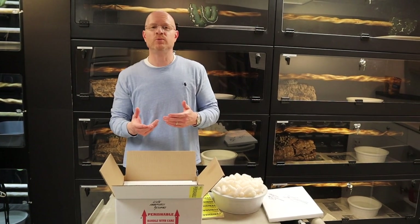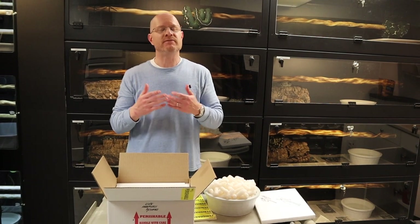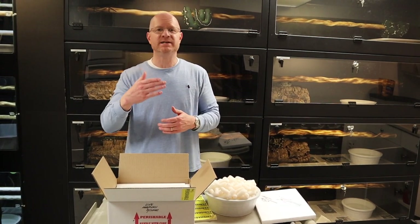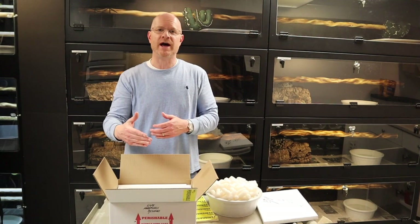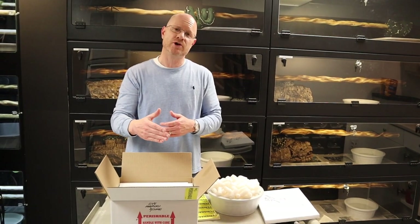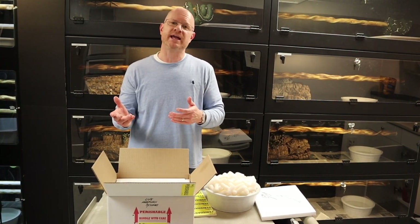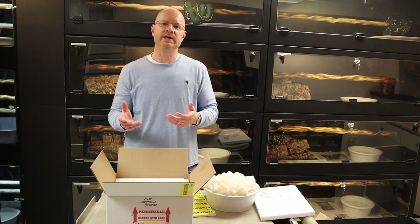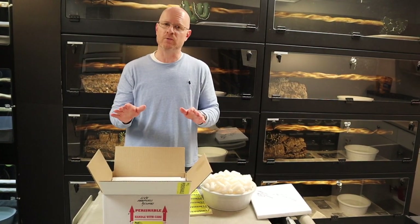Which days of the week do we ship? I ship Mondays through Wednesdays — Wednesday is the latest day I'm going to ship. If there's a delay and your animal misses a connecting flight, it can at least still get there on the Friday. However, if you ship as late as Thursday and the animal gets delayed, it's not going to come in Friday — it's going to come in on a Saturday, FedEx facilities are closed, and it's going to sit in a facility all weekend. Always ship Mondays, Tuesdays, Wednesdays. Never later than Wednesday.